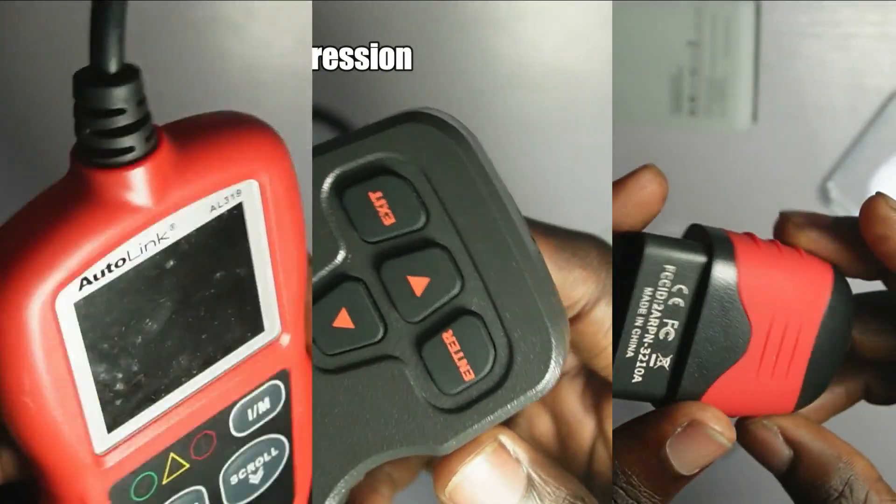Hey guys, Joseph Hart here. In our previous discussions, we've explored three different car diagnosis scanners.